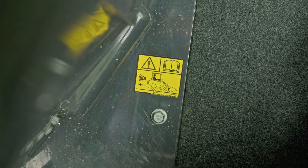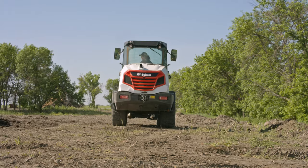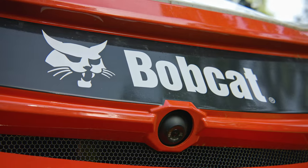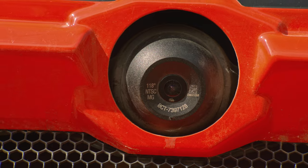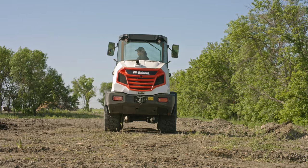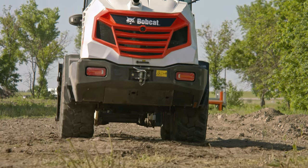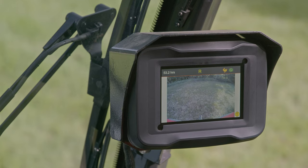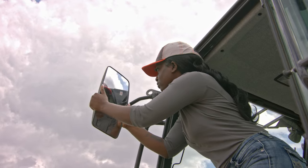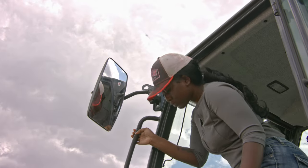Your Bobcat loader is equipped with a backup alarm that must sound when operating in reverse and may be equipped with a rear-view camera and display. The backup alarm and rear-view camera system are not a substitute for keeping bystanders away from the work area. Operators must remain fully aware of their surroundings using direct visibility, the rear-view camera system, and mirrors if equipped. The backup alarm and rear-view camera systems must be maintained to ensure proper functionality.